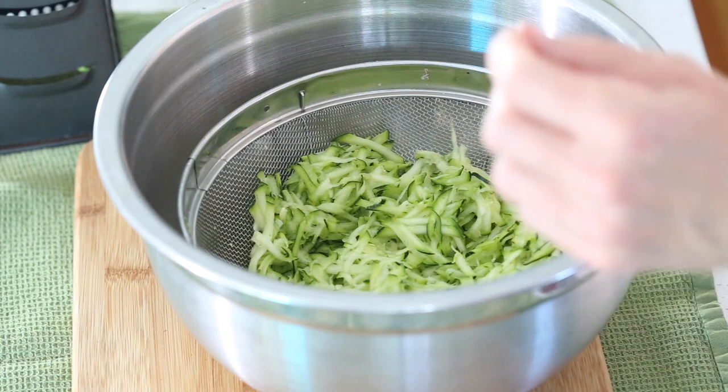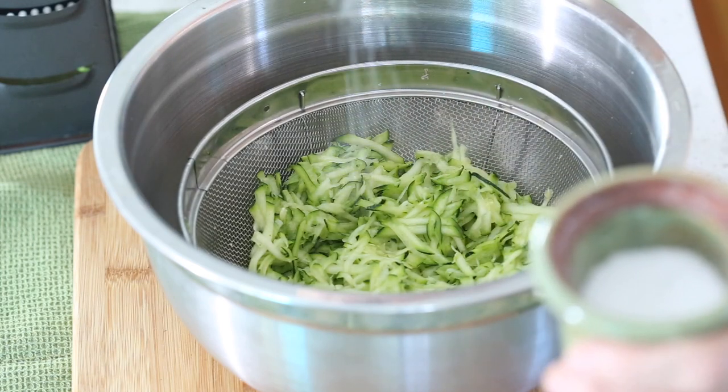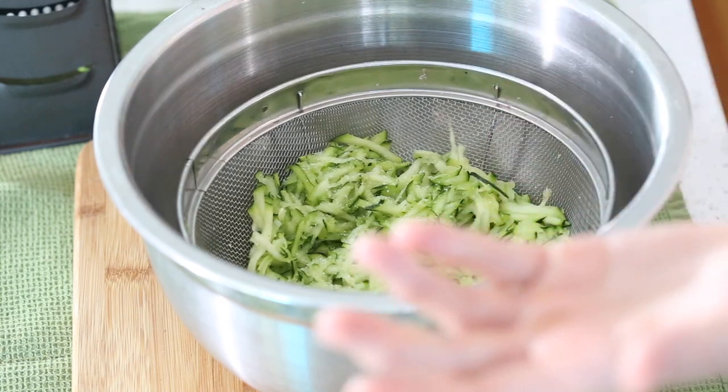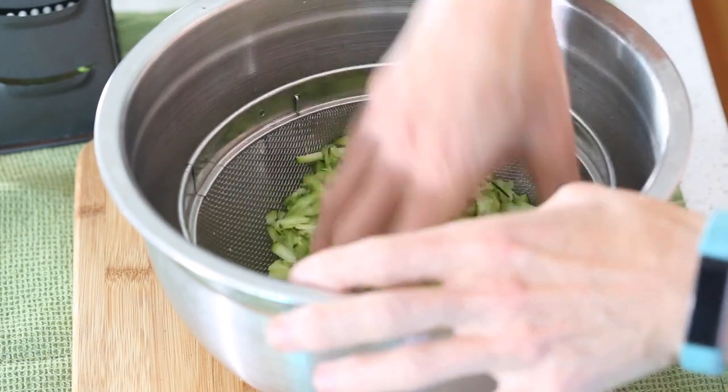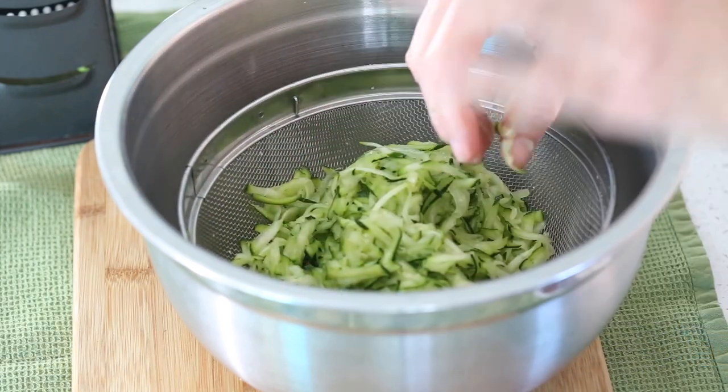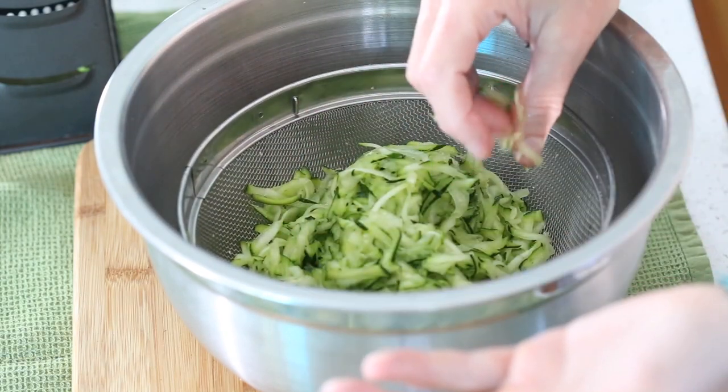Then you want to place your zucchini in a sieve and sprinkle it liberally with salt — about a quarter teaspoon — and just toss it to combine a little. Now we need to let that drain for about an hour.